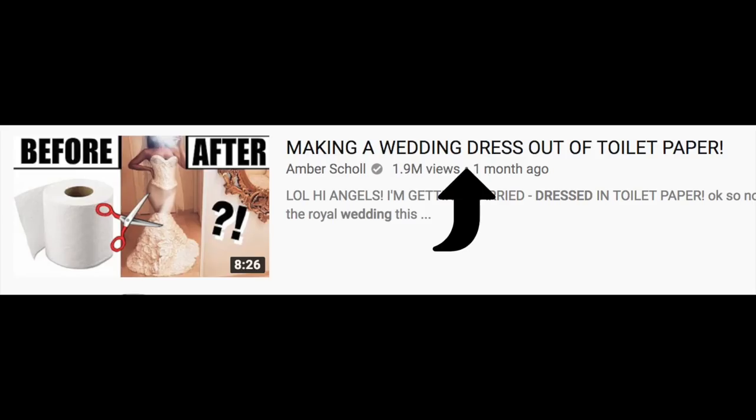She recently made a video where she made a wedding dress out of toilet paper — toilet paper, guys! I'm so inspired by this that I've decided to take it to the next level.